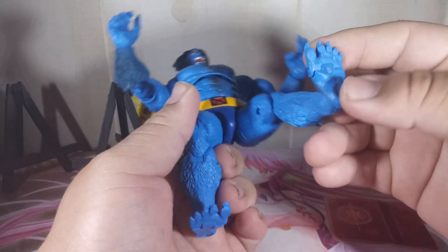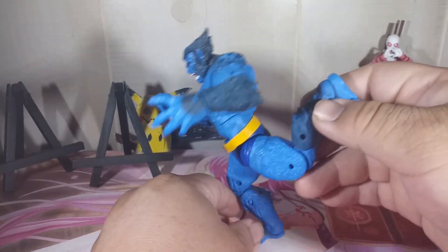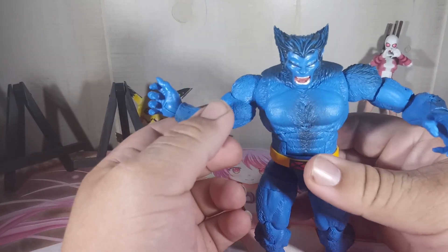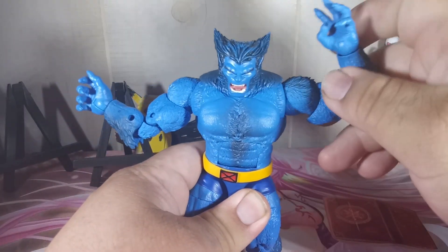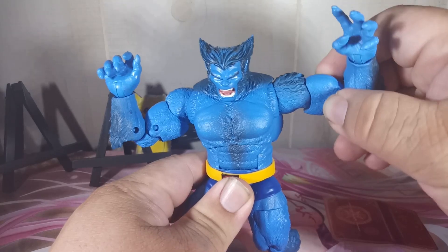Oh my god, he can bend his feet like that — that's crazy! There's so much going on with his legs; he has so much articulation. Like the poses you can do are just endless. It's just amazing guys, just very very amazing. You see these muscles here? They're so buffed.